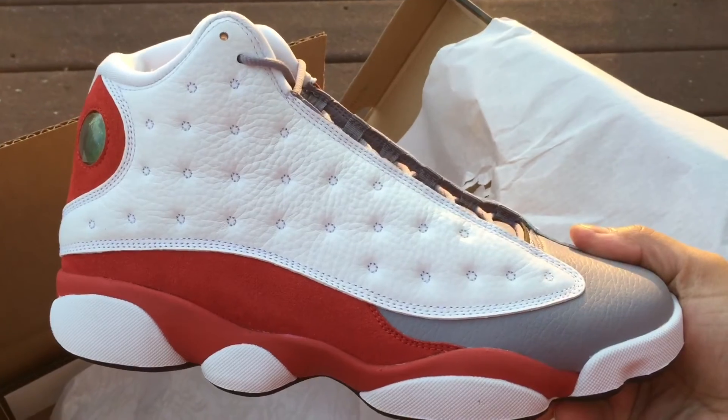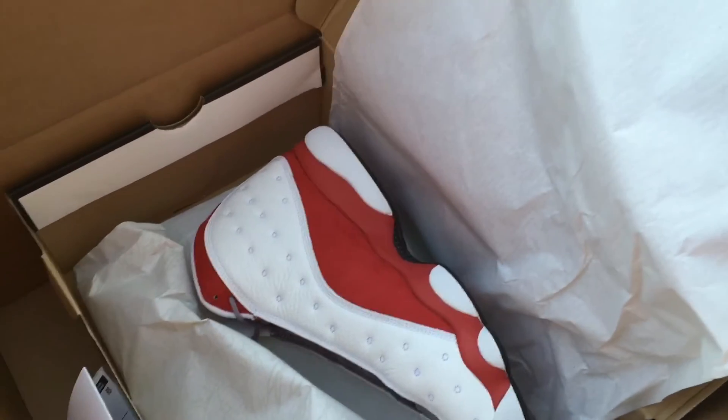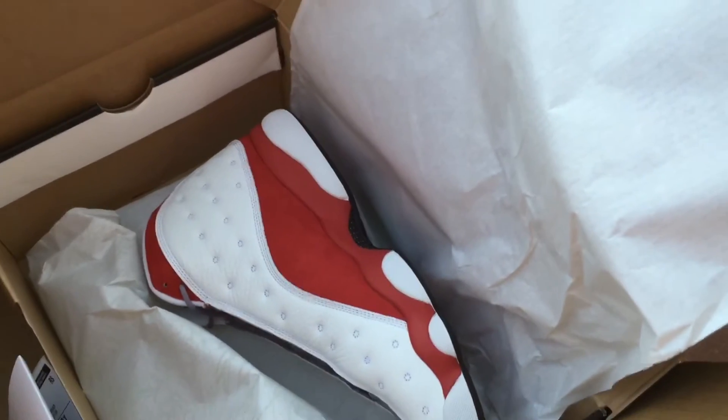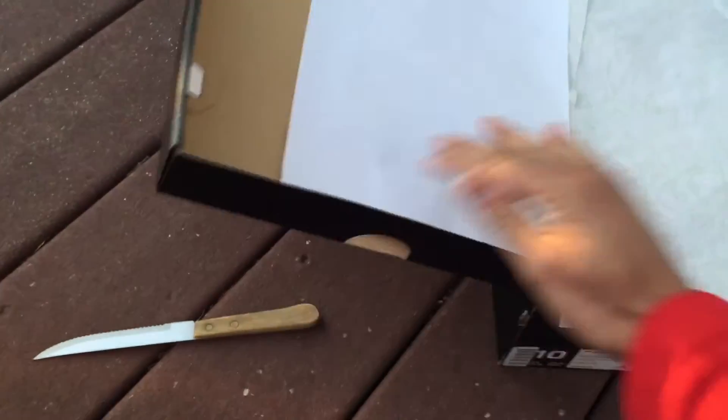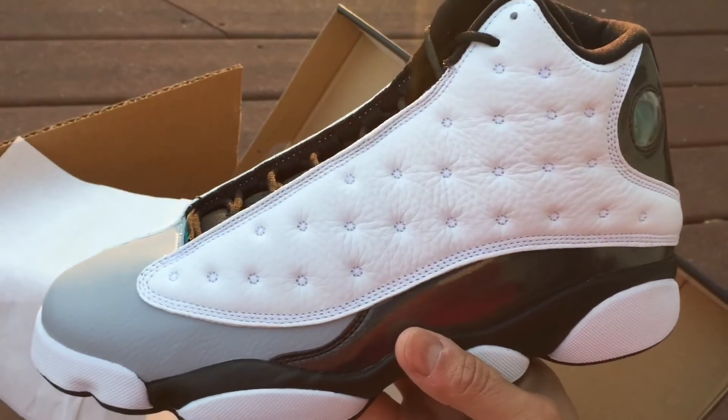We got the other shoe. I definitely like the 13s. Actually, what I wanted to do was surprise y'all with a quick comparison, because I actually got another surprise here for y'all. Had these, haven't put them on yet — we got the steak knife. There we go, we got the colorway.